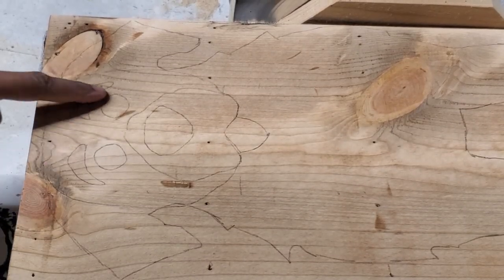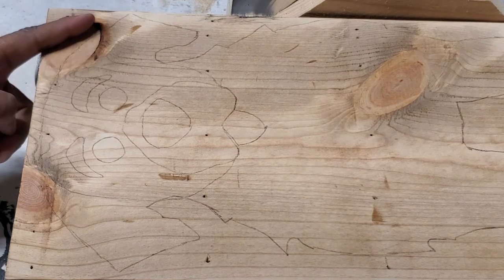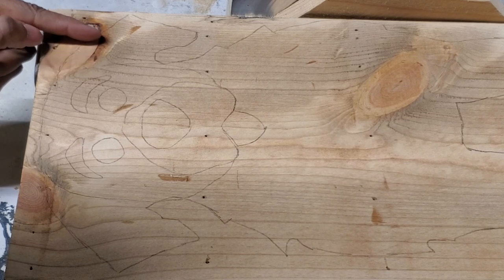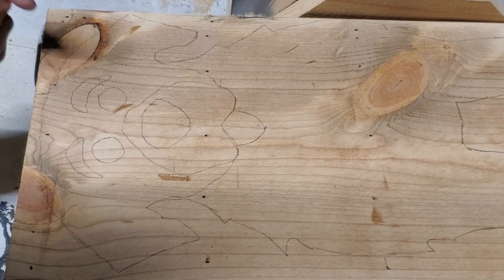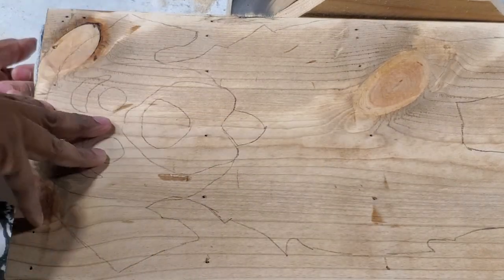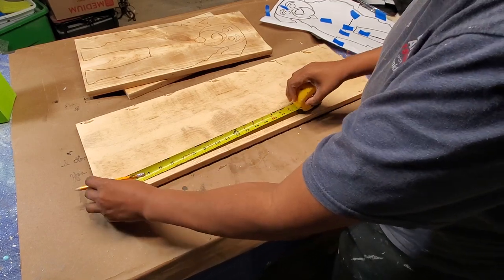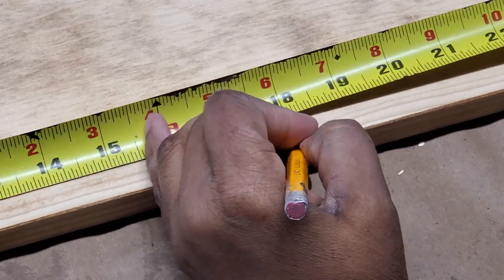Something I realized when I started tracing the dog onto the wood is that his ear is going to go right over a knot, which is a problem. When you cut across a knot it can crumble out, so that much of his ear could just fall away. I could glue it back, but I'm going to flip the board over and trace a little lower to avoid that. I decided I'm going to cut the board 18 inches in length to start.